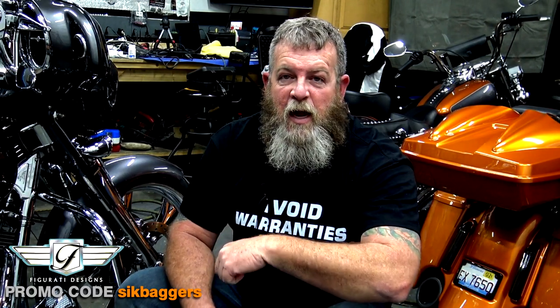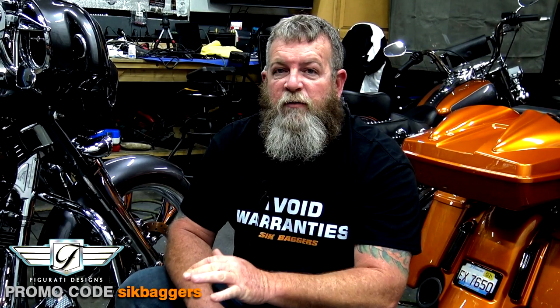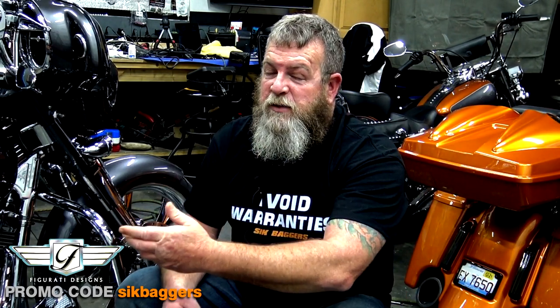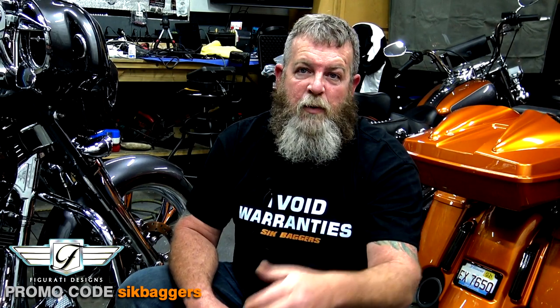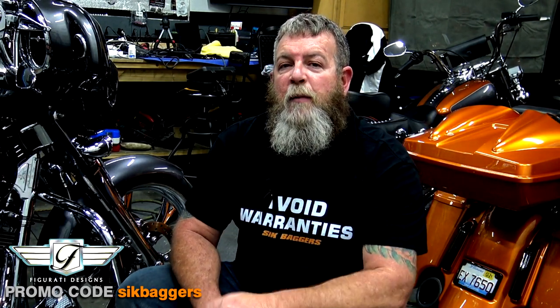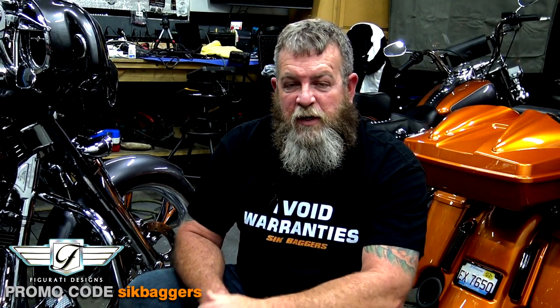Hey, I hope you're enjoying the video. I just want to take a quick second to tell you how much I appreciate every single one of you. If you could just take one second to hit that like, hit that subscribe, and tell your friends about us — that's what keeps us coming out here to the shop and creating free content. All of our videos are absolutely free, all of the time. We really need your help with a simple like and subscribe. Also jump on over to Facebook and Instagram at SikBaggers, and join the Facebook group to become part of an awesome community.